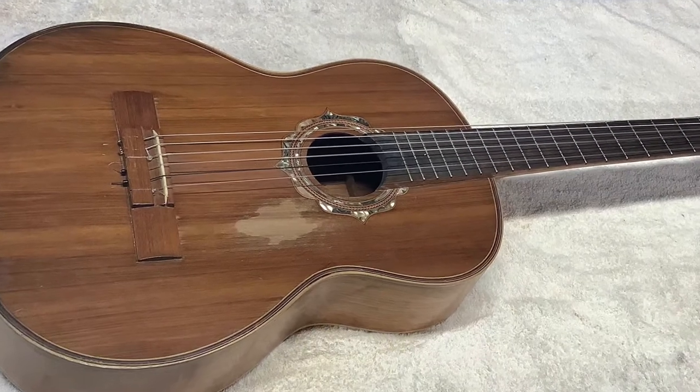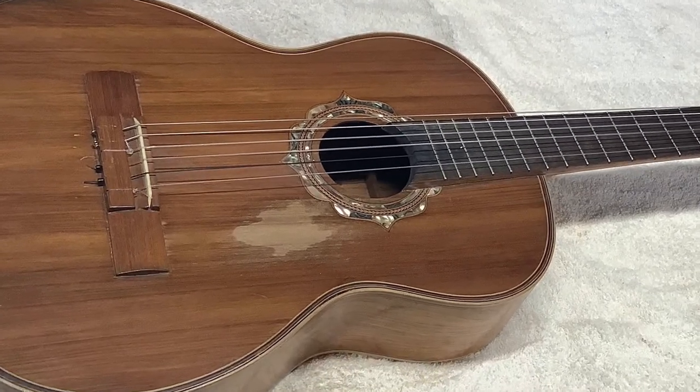Welcome to the Wilhelmi School of Organ Building. Today we're going to look at a Spanish guitar that needs restoration.